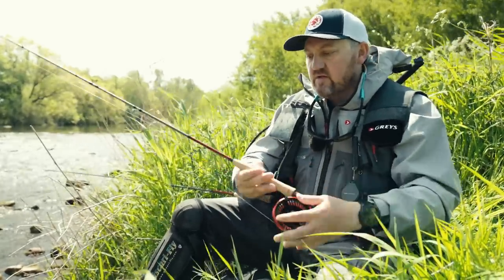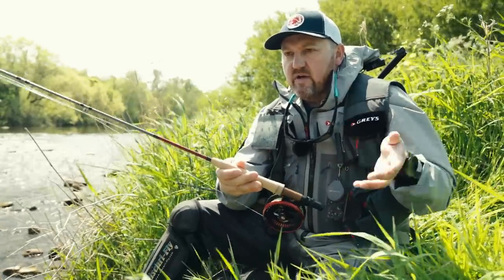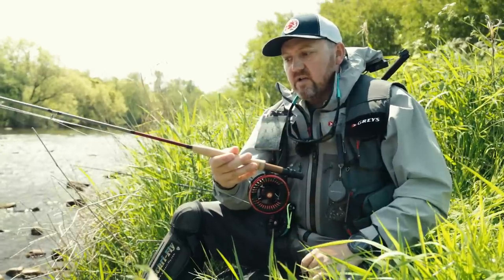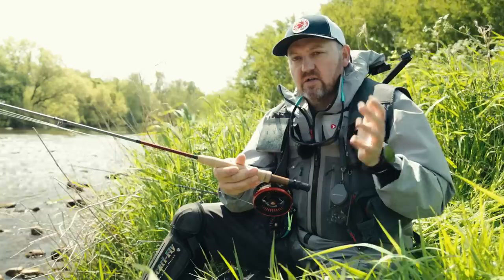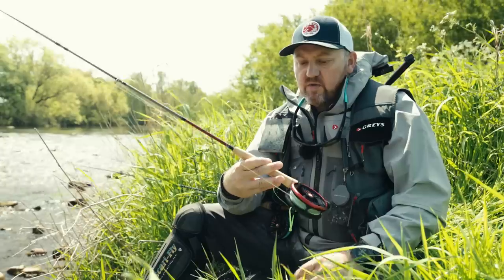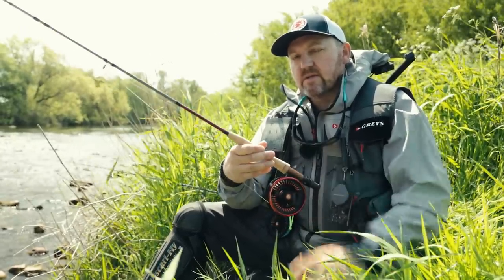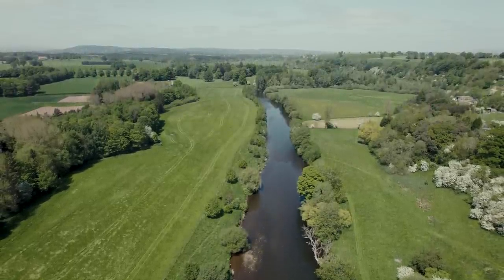The second rod I'm using is the Wing 9 foot 8 slash 10 foot 8 rod — this is the one that you can actually change the length of. I'm using it in the dry fly configuration, which is 9 foot 8 inches long. It's a two-three weight. I've got that set up with a three weight fly line, a weight forward, a long tapered leader, and a long thin level tippet. I might hopefully get to use that later on if we see some fish rising.